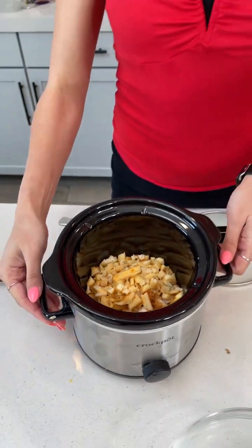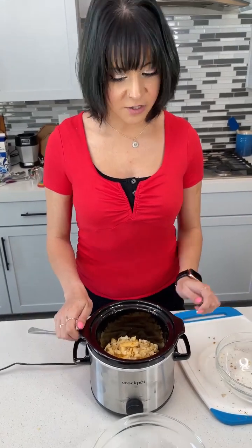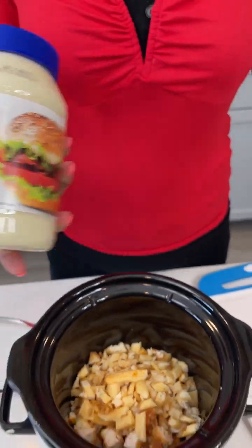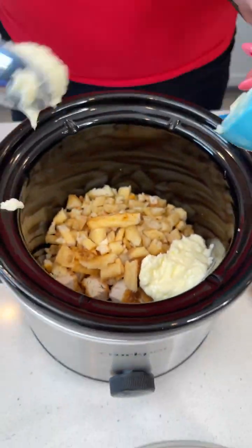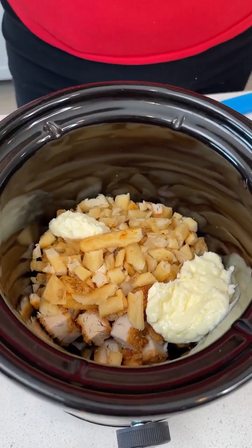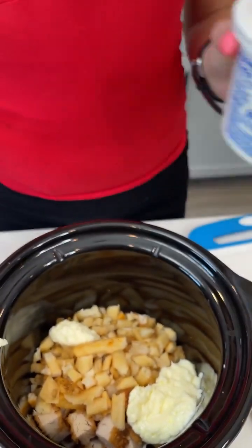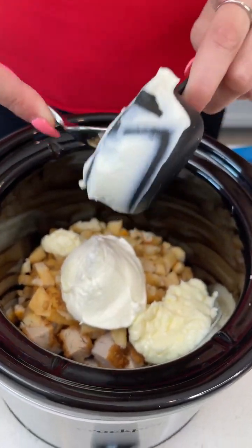Next, because we're making a dip we need to add some creamy substances. So we're going to add just some regular mayo — I have a fourth cup of mayo, dump that in. We're gonna add some sour cream, just original, and another fourth cup of that. Dump that right in.